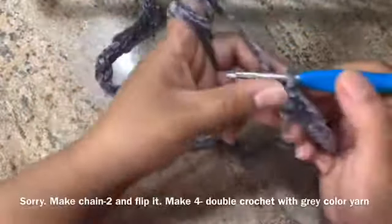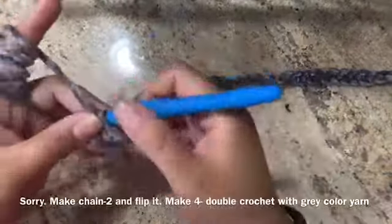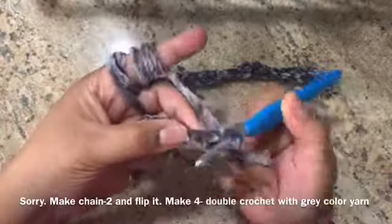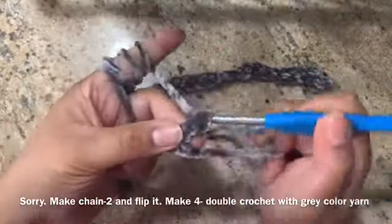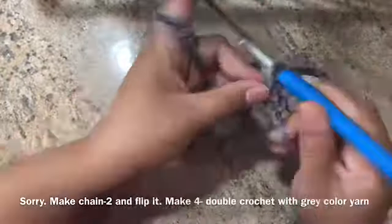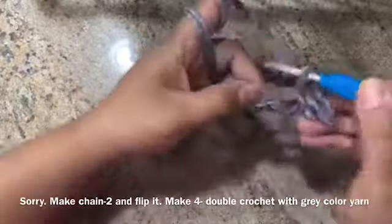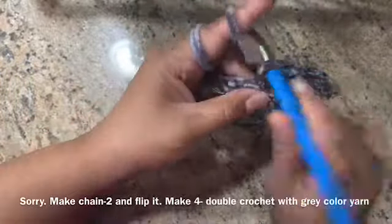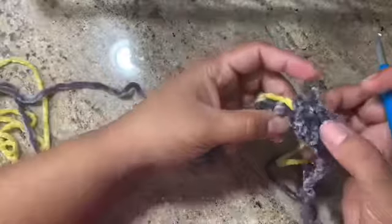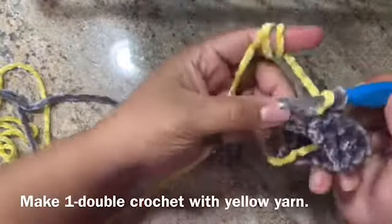Let's continue making this. I need to make chain 1, flip it, and make a double crochet. Make 4 double crochets: 1, 2, 3, 4. Then I'm going to introduce a new different color here — 4 gray and 1 yellow.